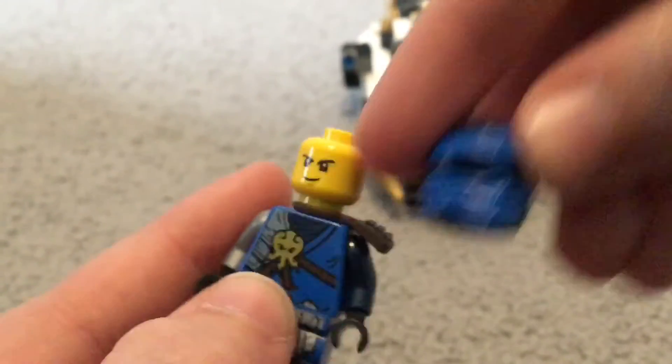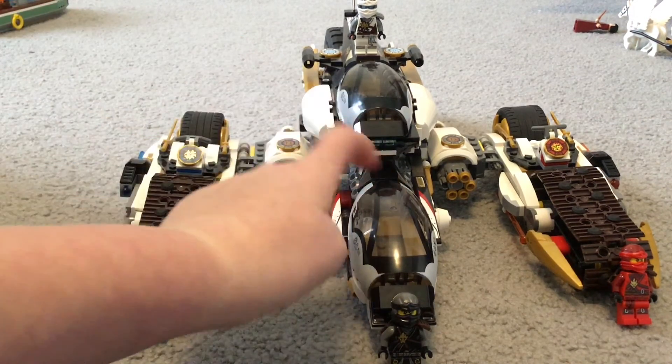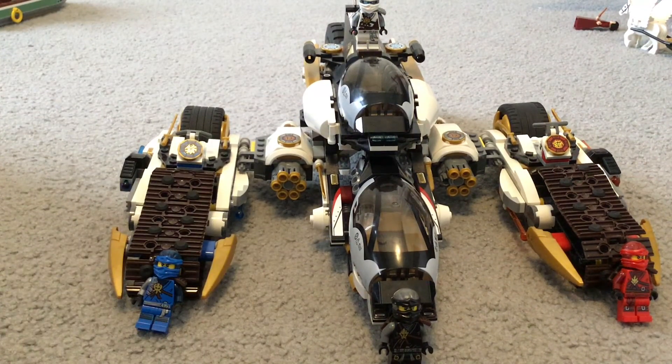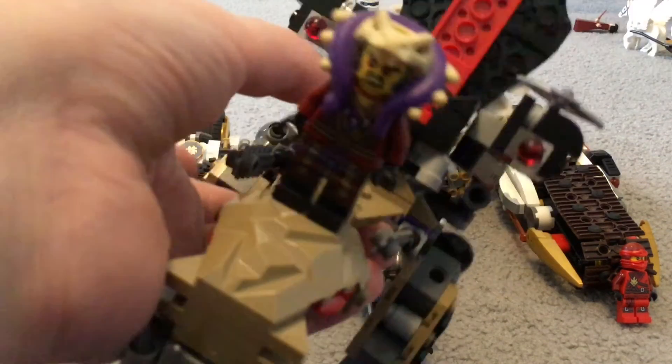Thanks so much for watching this LEGO review. Remember, this is just part one of four. Next time I will be reviewing the cockpit — the main part for Cole, the Master of Earth, who is possibly one of my favorite minifigures in the set besides Zane. After I review all four, I'll be showing you this other vehicle with Master Chen.